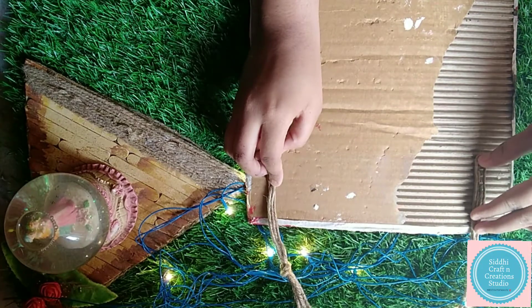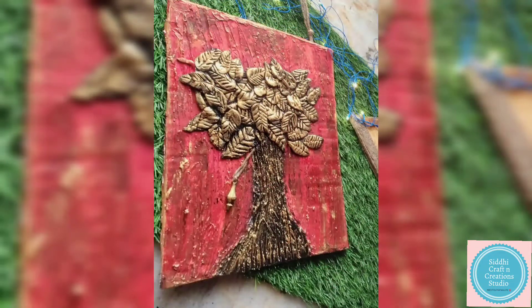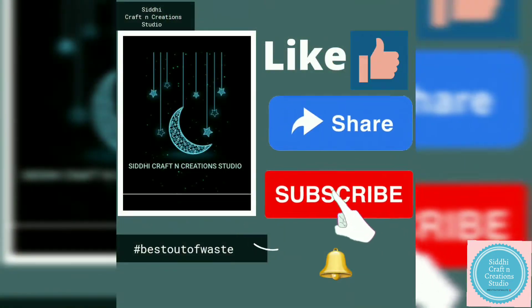You can take some decorative embellishments, but it's completely optional. For hanging purposes, I am using jute twine.